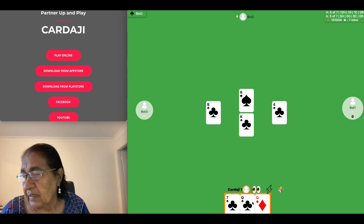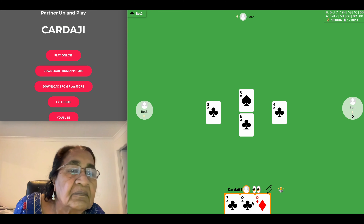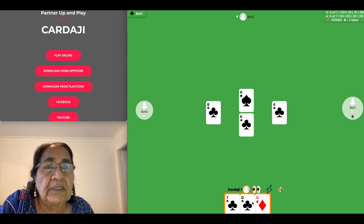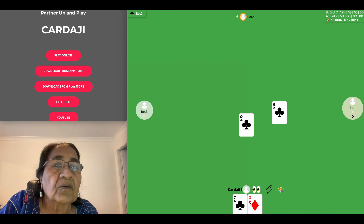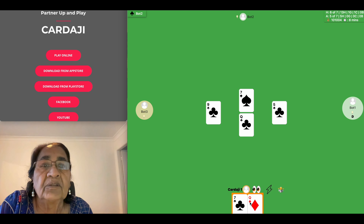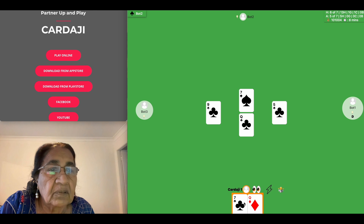My rhyme today is another simple one: Humpty Dumpty sat on a wall, Humpty Dumpty had a great fall. All the king's horses and all the king's men couldn't put Humpty Dumpty together again. It's my old, old rhyme.